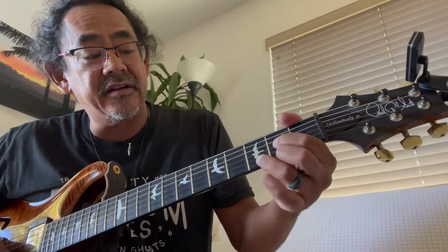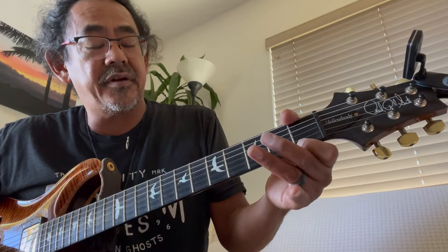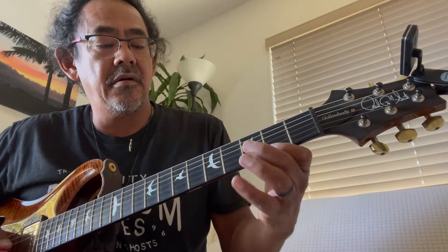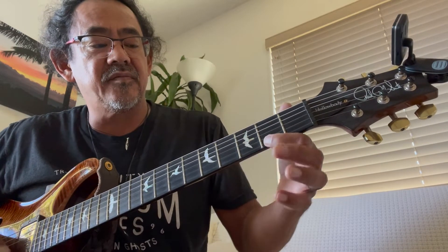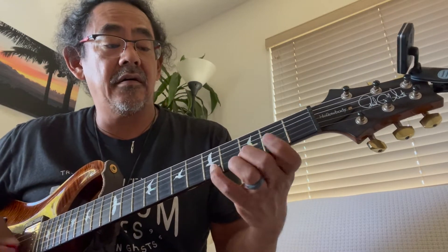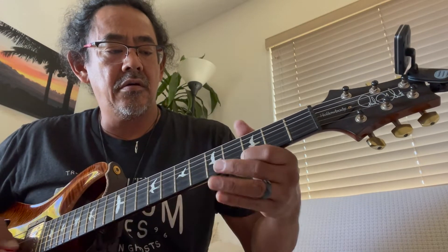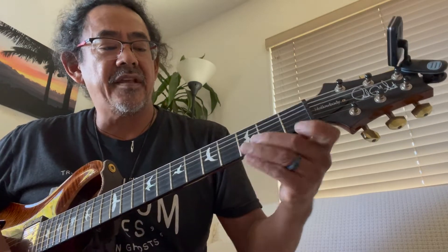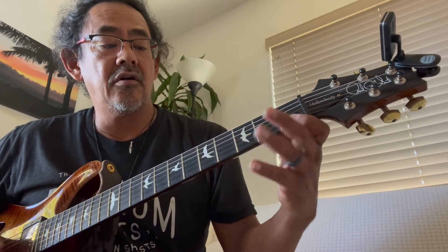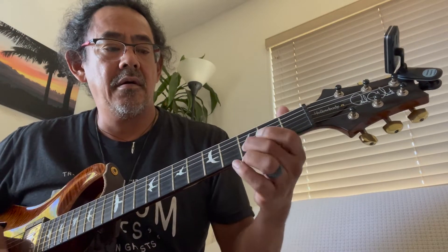D minor is like a D, but we take the third note of the D and put it on the first fret — in other words, it turns a major third into a minor third. This is a major third, and it flattens that. That's how you get a minor chord — the third note of the scale is flattened. And that's pretty much it.